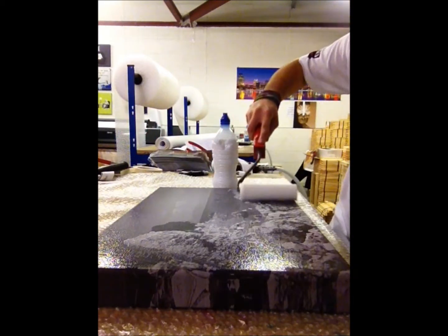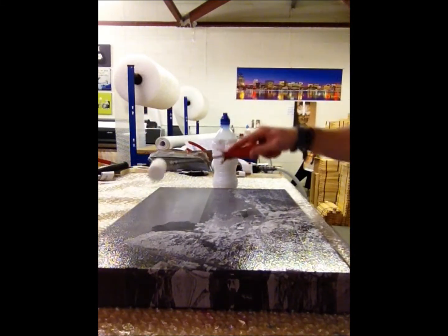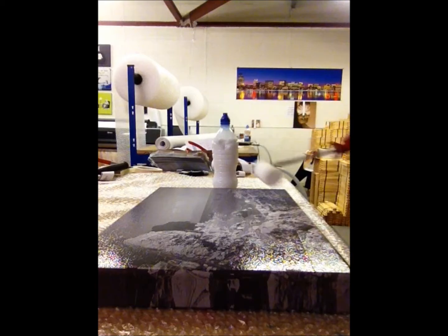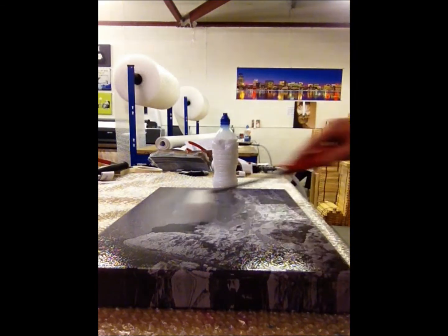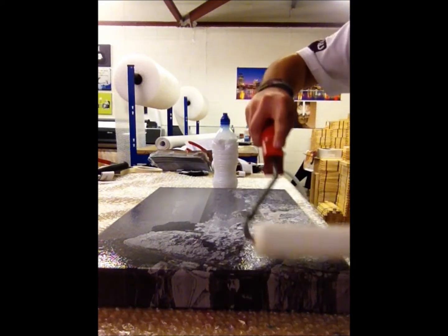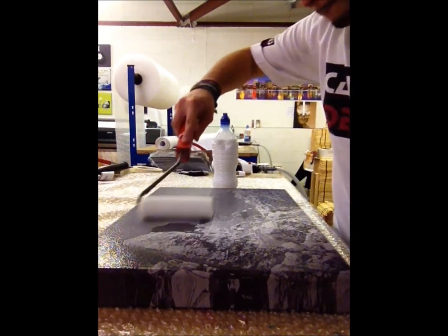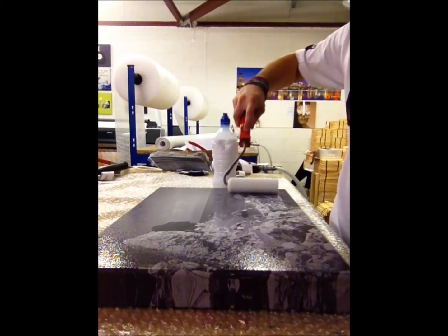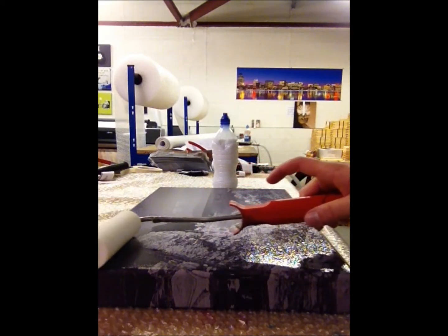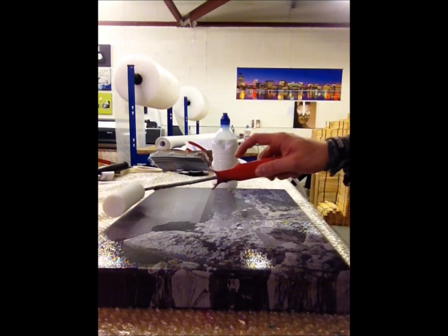I'm just going to make sure every bit's covered. Sometimes you might get a little white bit on — just pick that off. Once you've done that, take your brush and just don't put any pressure on at all, just lightly go over it so it takes all the lines out. Just do that for all the canvas.